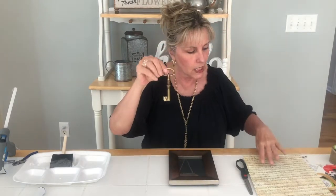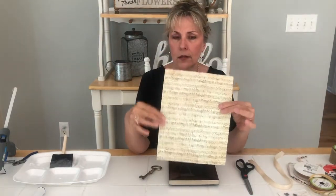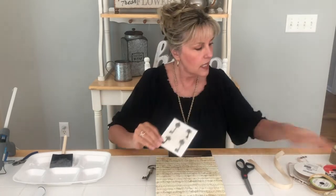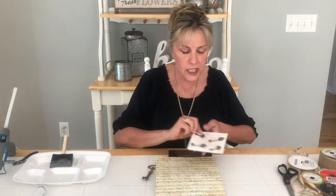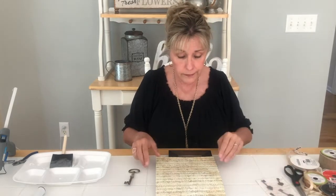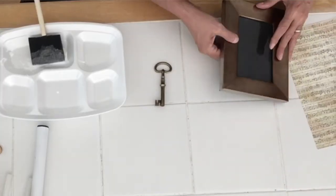I found some keys at Michael's — there were a couple on a ring. I've got some scrapbooking paper with music notes on it, not sure if I got it at Michael's or Hobby Lobby. I found some little keys in the dollar section by the checkout at Michael's, and I just have some assorted ribbons. This can be something you put in your home for everyday use, or if you want to make it Christmassy you can do that.